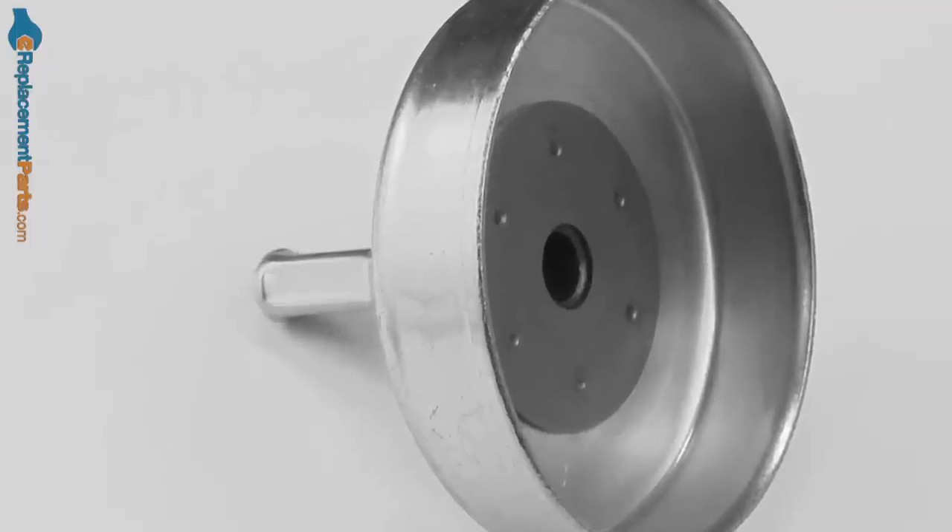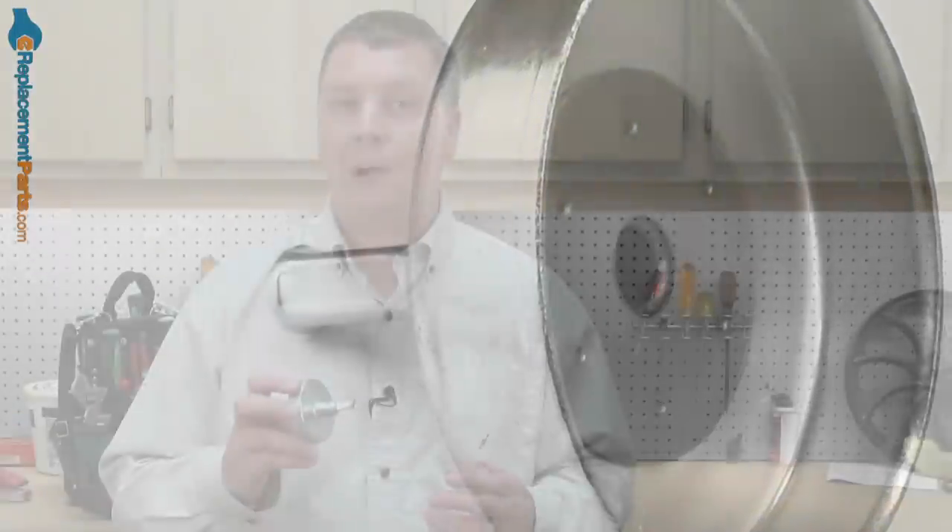The clutch drum works in unison with the clutch. Together they make it possible so that when the engine is at idle, the trimmer head doesn't rotate. As you apply throttle, the clutch expands into the clutch drum which then rotates the trimmer head.